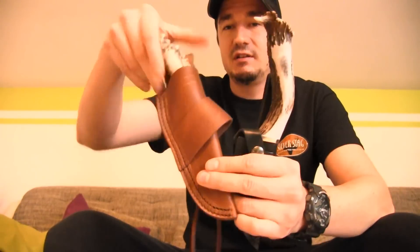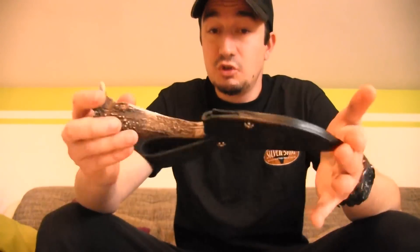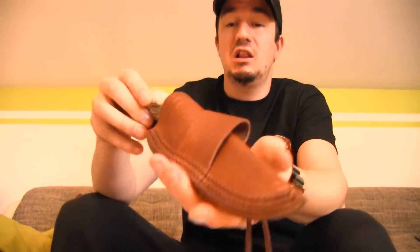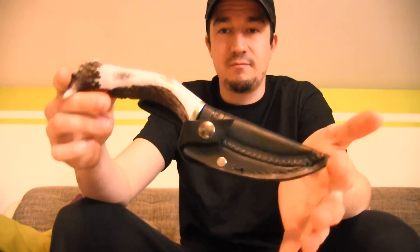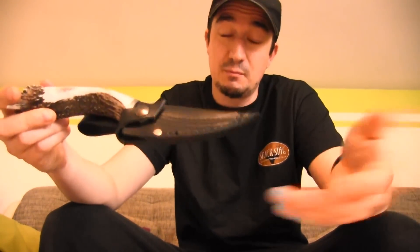If you like antler — they primarily do antler handles. But they have now come up with a new line with wooden handles, so maybe those are the ones for you. Most of them are made with antler. I'm so satisfied with my two knives — those are two beauties. To be honest, I like this style of sheath way more than this other kind of sheath, but hey, it's personal preference.